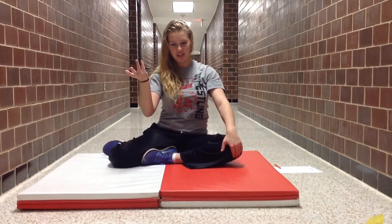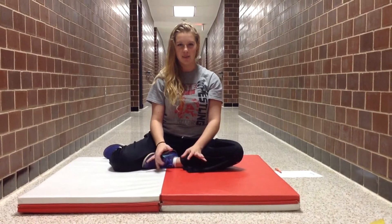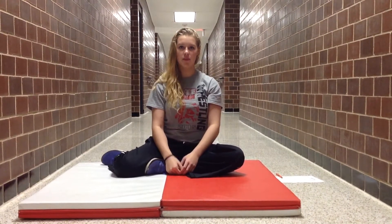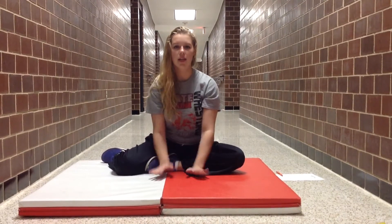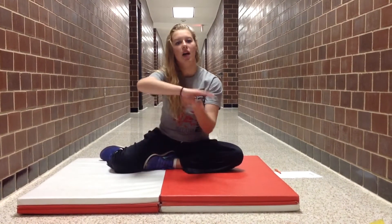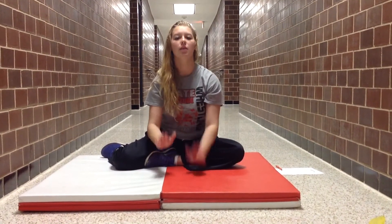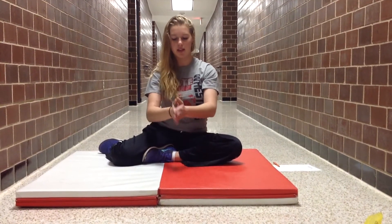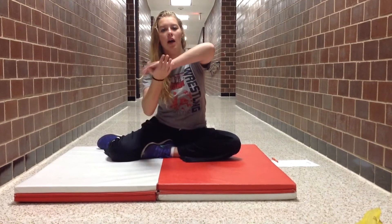Okay, this cheer is kind of like hard, but it's not hard. So the first part is down, down, right, left, up, up, down, left. And then you repeat that same thing: down, right, left, up, up.